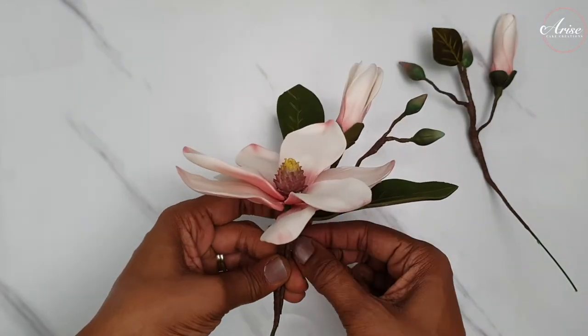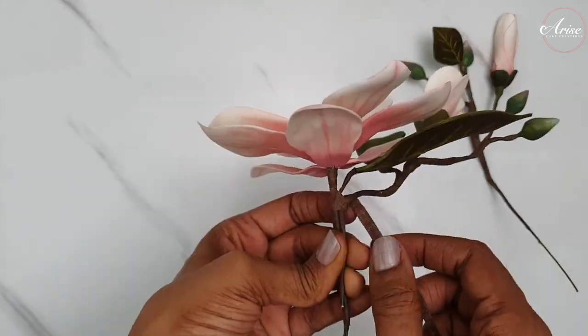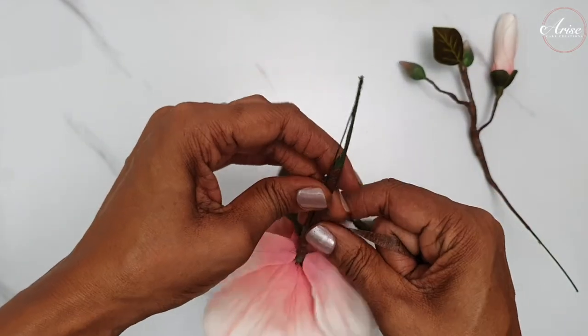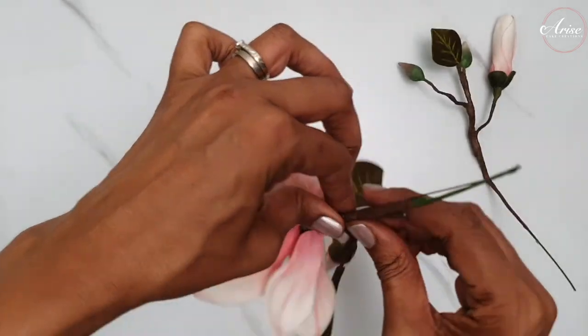As the flower gets heavier or as more elements are added, it may be easier to turn the flower upside down as you wind the tape on — it's just easier to roll the tape around the wire between your fingers.